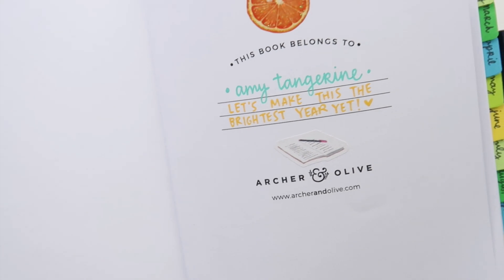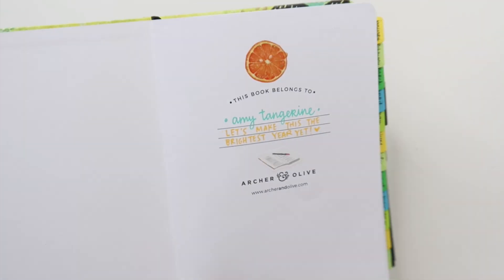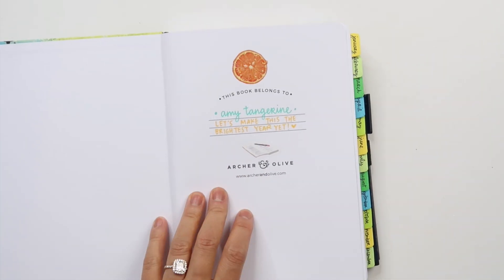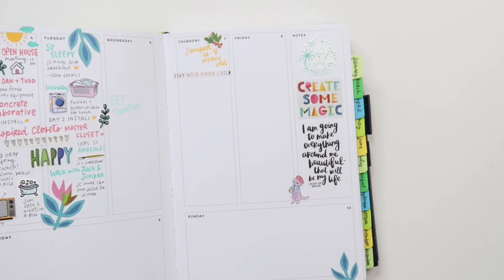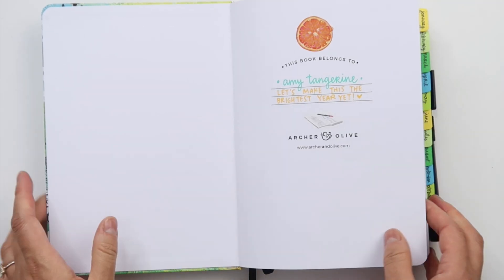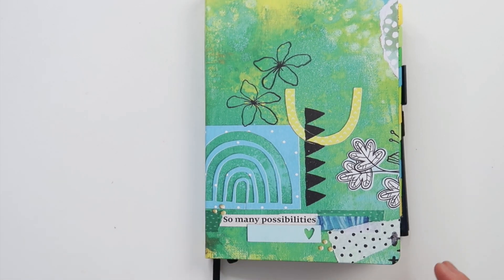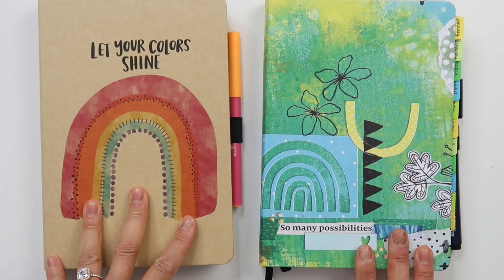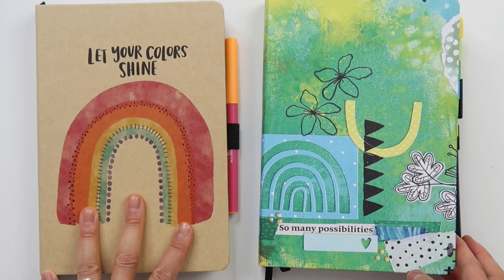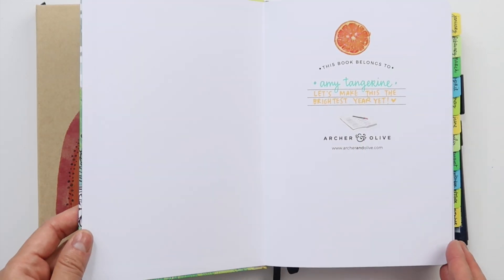I think that's a good start. I hope you enjoyed seeing how these Acrylograph markers are working in my planner so far. I plan to share more. If you have any questions or comments or anything that I can answer for you, please let me know. I am so grateful for you. Thank you so much for watching. As always, I hope you feel inspired to keep those creative juices flowing!